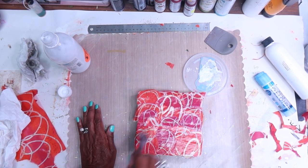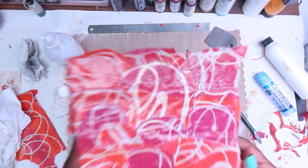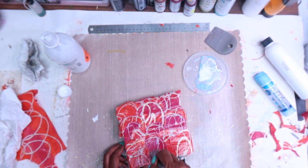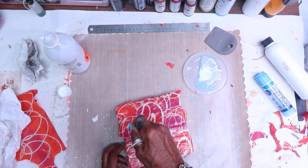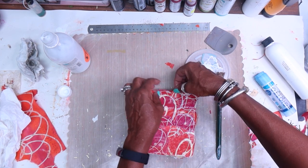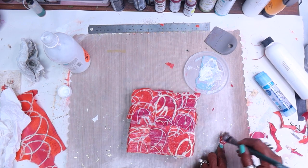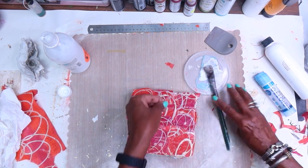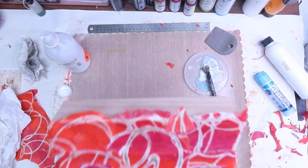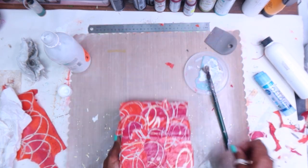The beauty of this whole thing too is that with the matte medium, as it dries it'll tighten onto the cradle board, so we'll get some tightening going on there. I like that. I've got like a little hole right there, so let's go ahead and take a piece of scrap and put it right there — it all blends in nicely. Any place that you see something like that, or anywhere you want to add a little more dimension, you can.